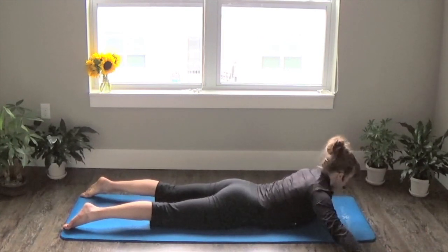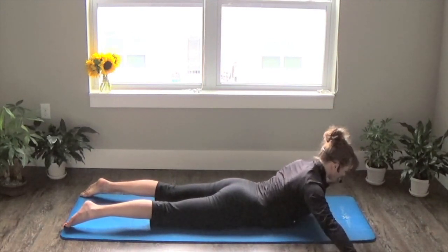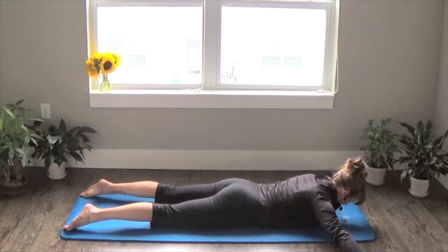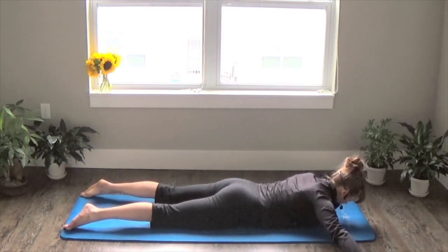Bring your arms out to almost like a B position. Inhale to prep. Then on your exhale, pull your shoulder blades together so your upper body comes up a bit. Inhale, slide back down. This one not only targets your lower back, but also the space between your shoulder blades — your upper back — which is always a beautiful thing.